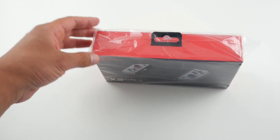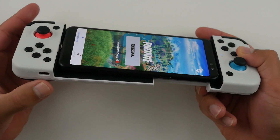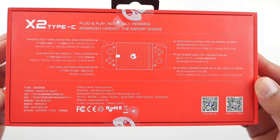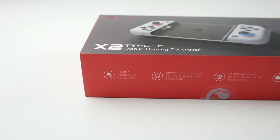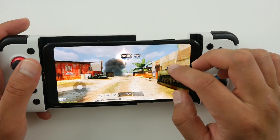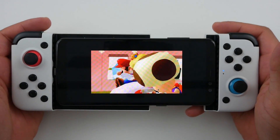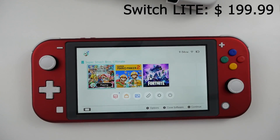Today in the studio we have something from GameSir — it's their X2 mobile gaming controller. Rumor has it this thing turns your mobile phone into a Nintendo Switch. We're going to answer that question and a lot more. The X2 controller costs $70 US; in comparison, a Switch Lite costs $200 US.